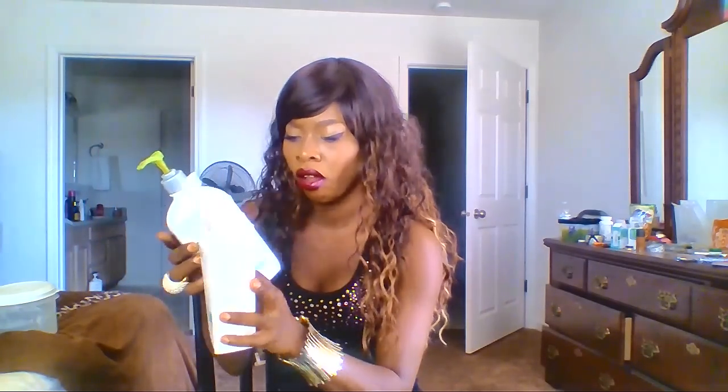They said it's similar to AmLactin. Let me think — AmLactin has AHA, 12% lactic acid. So this Glyton one has glycolic acid — that's why it's called Glyton, glycolic acid. And this other one I'm talking about is lactic acid, that's the AmLactin.